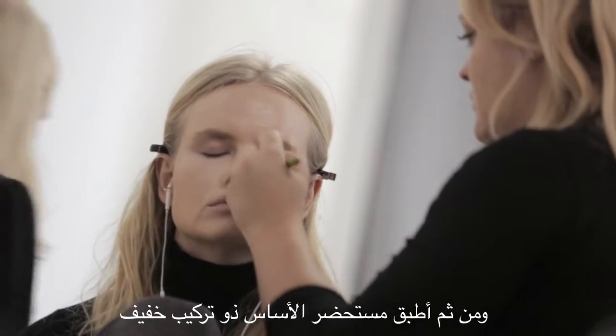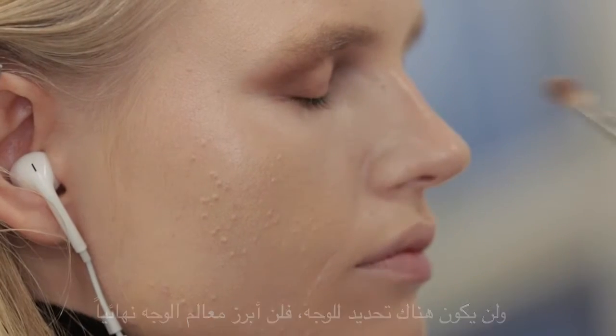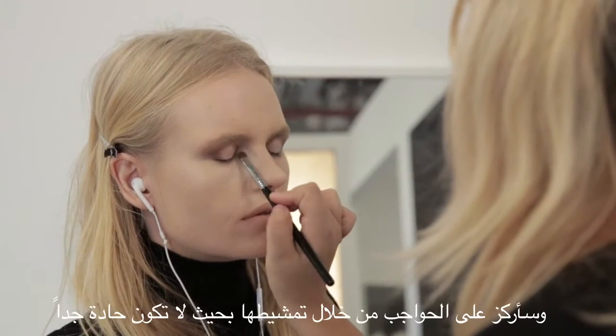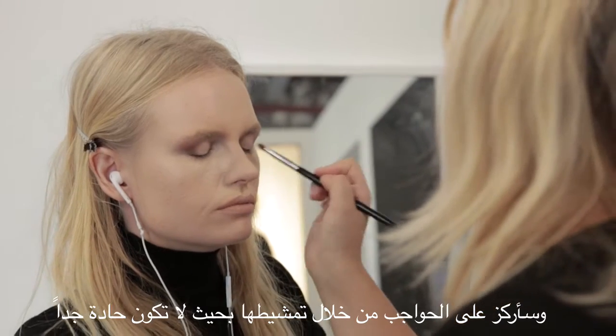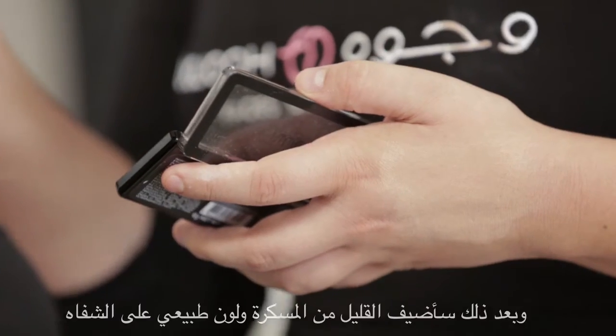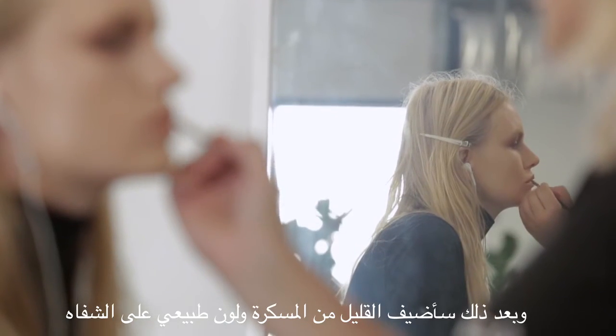I'll apply the foundation, a very light texture, no contouring — I'm not gonna shape any of the face. And I'll focus on the eyebrows, just brush them, not really sharp, and a little bit of mascara with nude color on the lips.